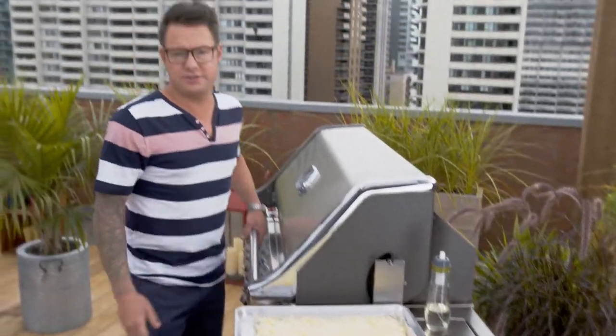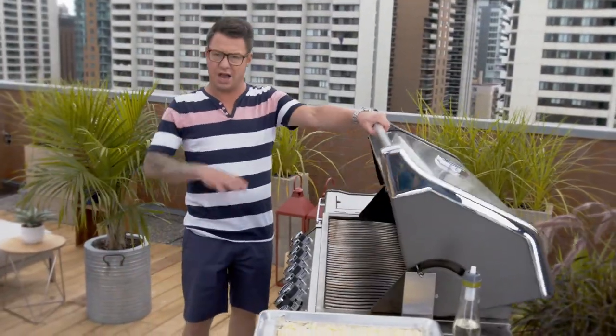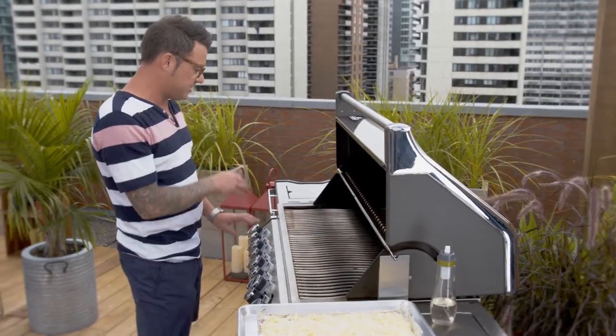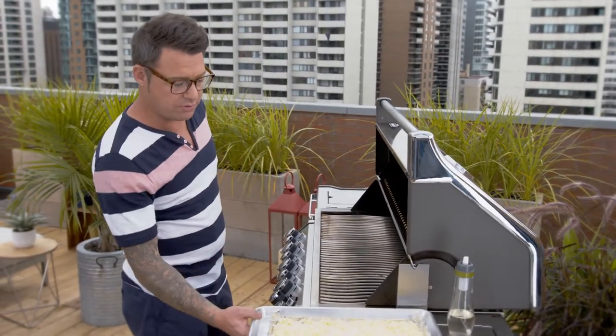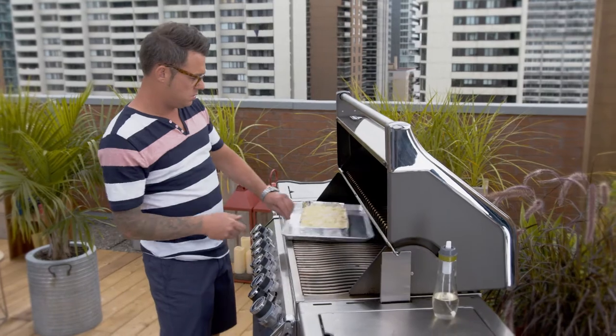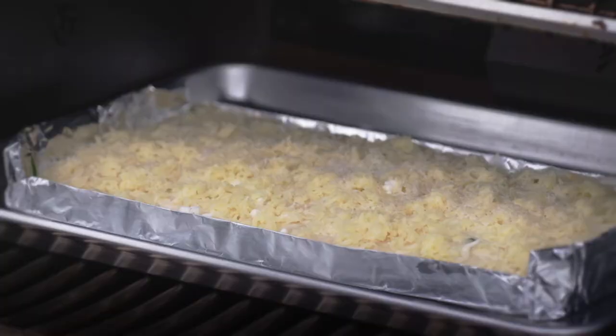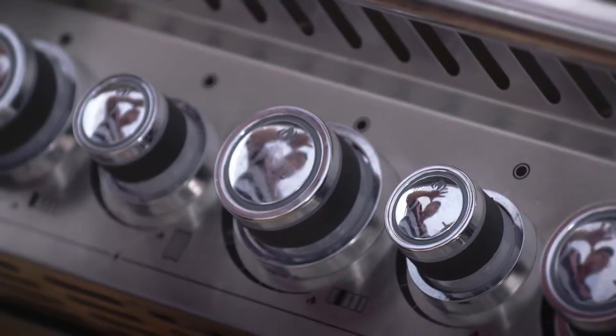Let's go to the BBQ. I'm cooking these scalloped potatoes at 300 degrees Fahrenheit, indirect heating — all the heat from the right-hand side, no heat on the left-hand side where the scalloped potatoes go. Close the lid, let the barbecue work like an oven, let the cheese melt and get nice and gooey on top.